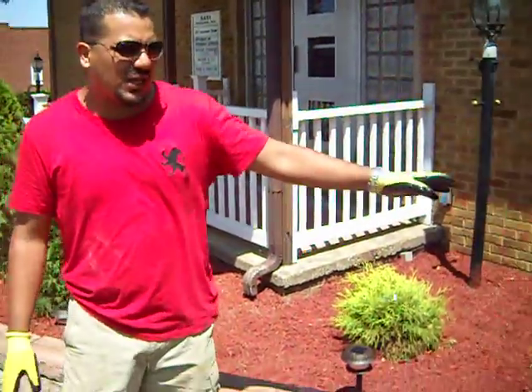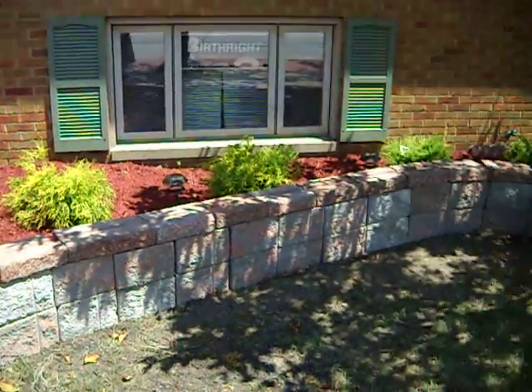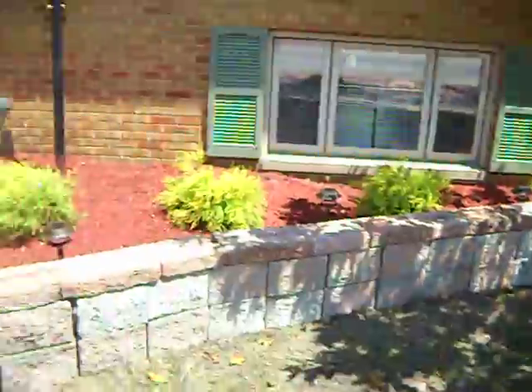We had to level this floor because it was very uneven and it was messing with the new brick wall. As you can see, the brick wall is coming along pretty nice. It should be done sometime today.